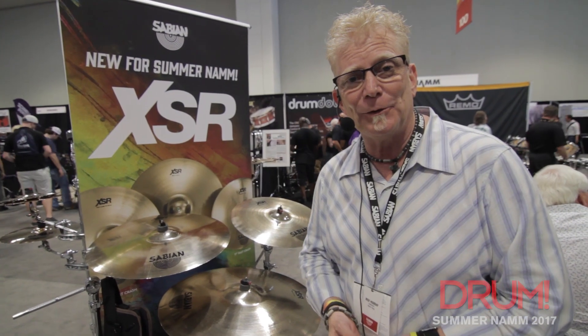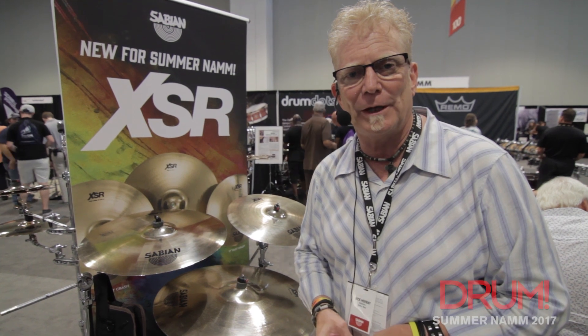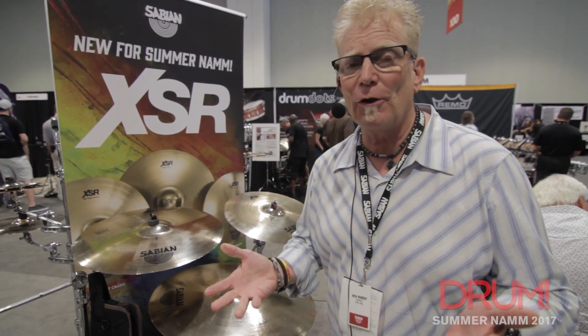Hey everybody, Rick Murray with Sabian Cymbals. Hope you're doing well. We're at the 2017 Summer NAMM Show here in Nashville, North Carolina. What an incredible crowd — it's been a fun, fun first day.